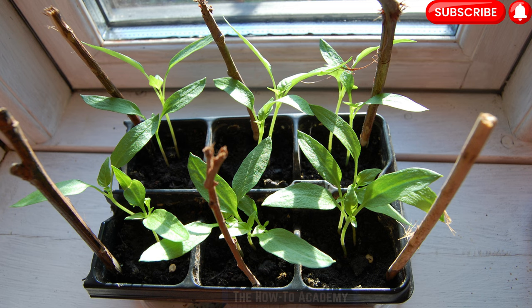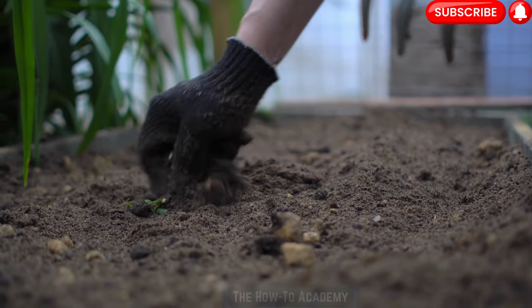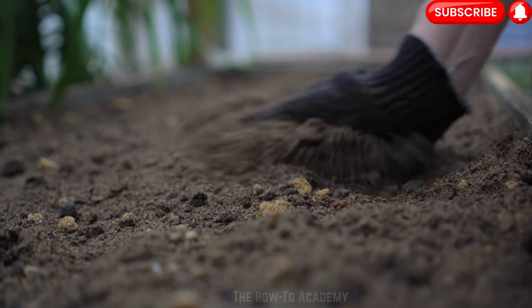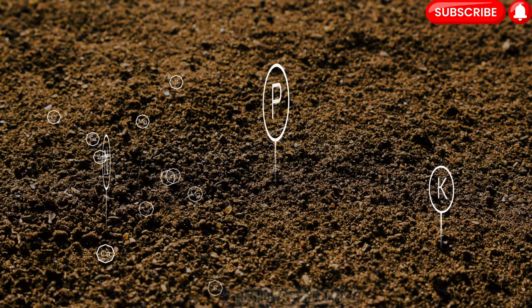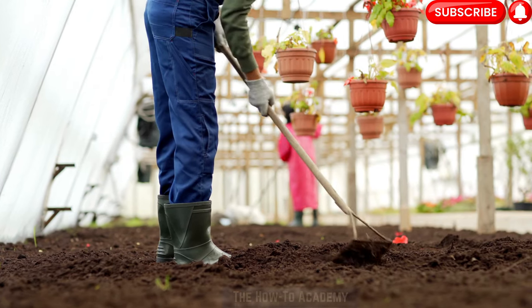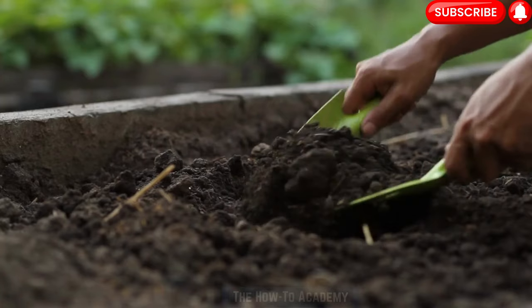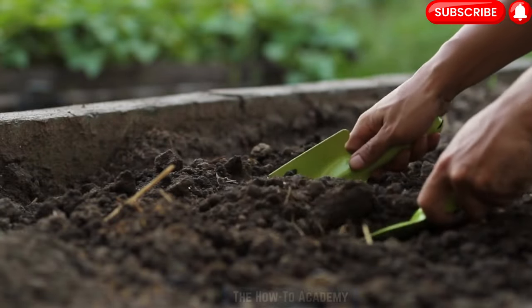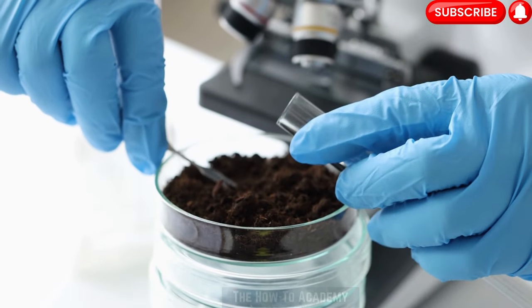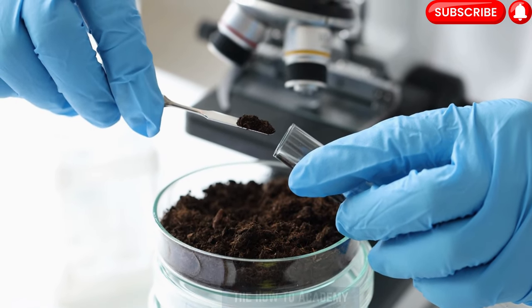Step 3: Preparing the planting area. Before transplanting the seedlings, prepare the planting area to provide optimal growing conditions for bell peppers. Choose a sunny location that receives at least 6 to 8 hours of direct sunlight daily. The soil should be well-draining, fertile, and rich in organic matter. Start by removing any weeds and loosening the soil to a depth of 10 to 12 inches. Incorporate compost or well-rotted manure to improve soil fertility and drainage. It's also a good practice to conduct a soil test to check the pH level and make any necessary amendments to ensure it falls within the optimal range of 6.0 to 7.0.